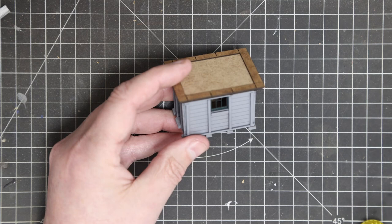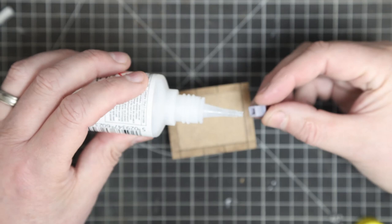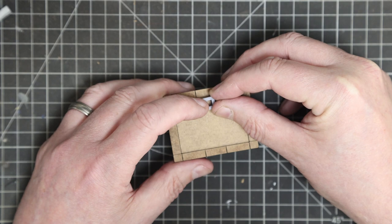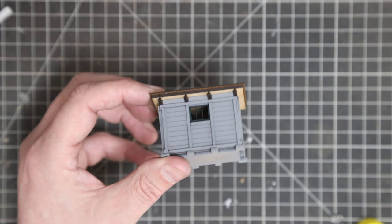Once that's done and set, the final part of the assembly is the chimney, which is resin printed. The ones I've made so far I've put right in the center of the rear wall, but you could have it in the corner or anywhere else you choose - or not at all. It's a very simple style of chimney; I don't think they were particularly lavish. We fixed that one on with superglue.